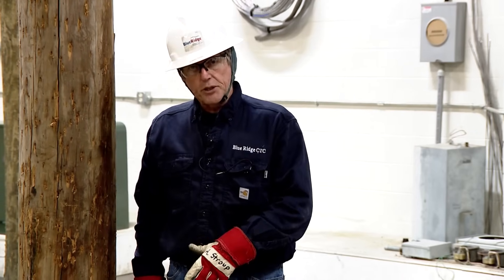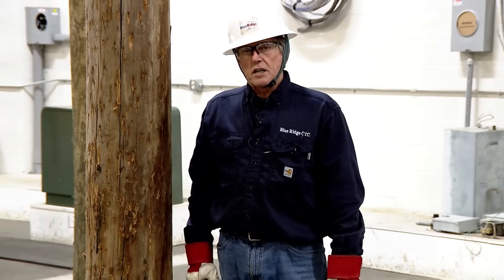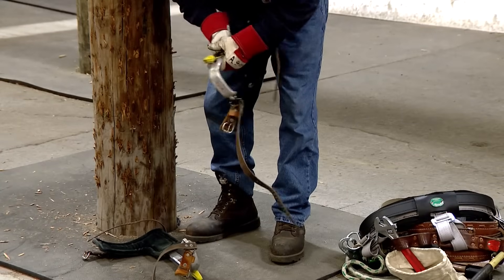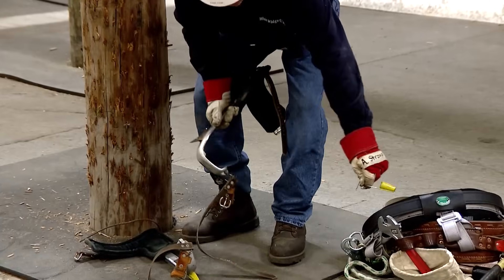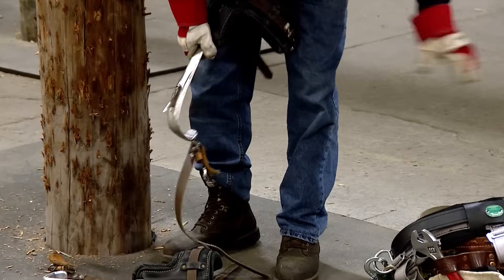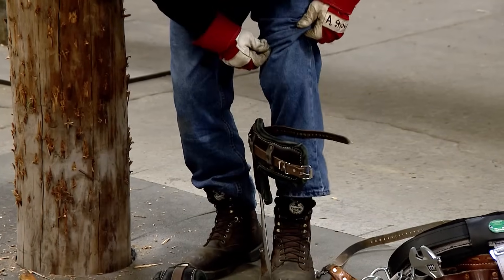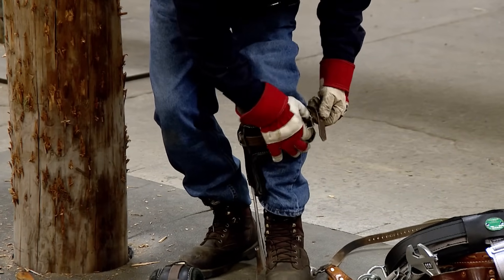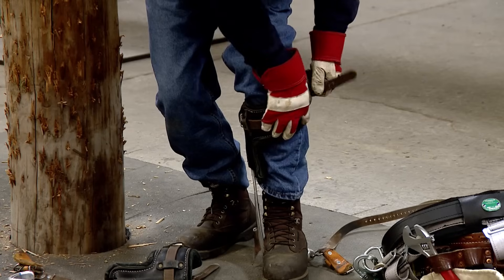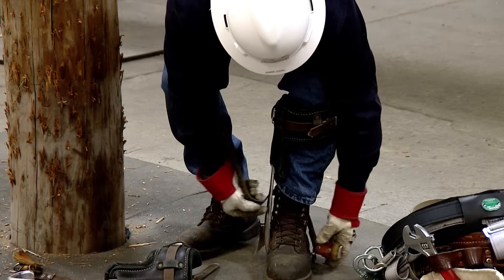Now I'm going to put my climbers on and show you the first task for a beginning student. When you put your climbers on, the proper way to check they're on: bottom strap buckle is forward, top strap tongue on the pad is forward. Do not trap your pant leg — you can see I pulled my pant leg up.